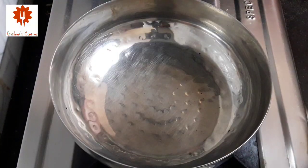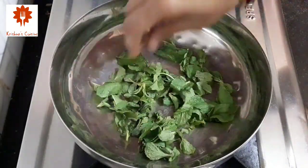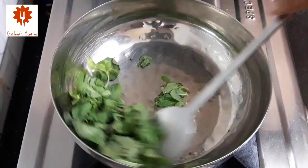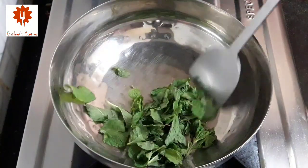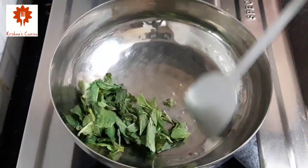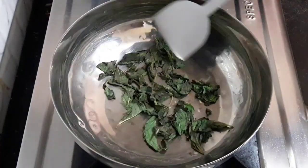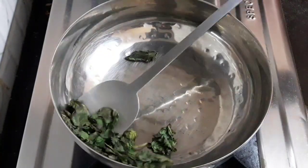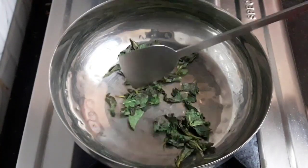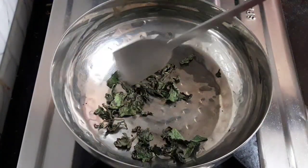Now add 1/4 cup of mint leaves into the pan and dehydrate them. Mint leaves give a fabulous flavor. Stir constantly. Dry roast them until the leaves turn crunchy and there is no moisture content. You can see the leaves are curling up — this is ready. Take it out onto a plate and turn off the flame.